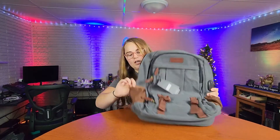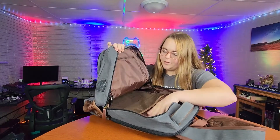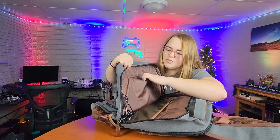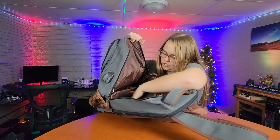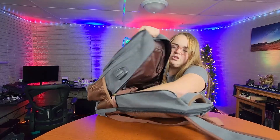On each side you have a holder for your water bottles. The main part of your backpack has a big area right here that is covered in netting, a smaller zipper pouch, and then you also have all of this extra room at the bottom for your notebooks.